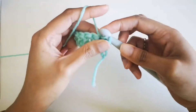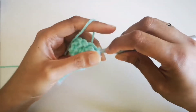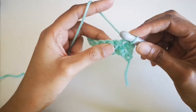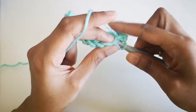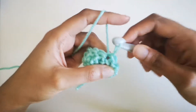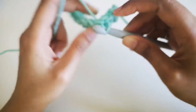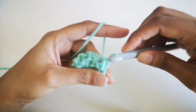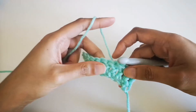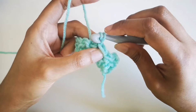You're going to go inside the next loop and do single crochets all the way till you reach the other end. Keep doing that until you reach the end, then switch back to double crochet. That's how I'm going to do the whole pillow length.